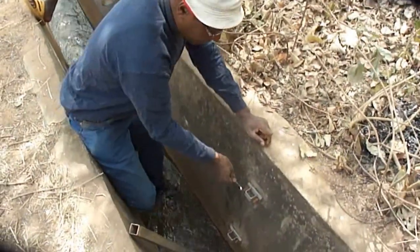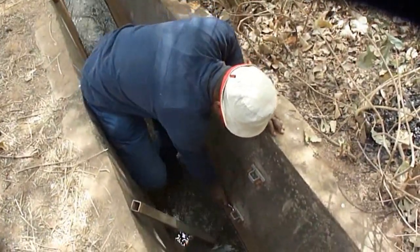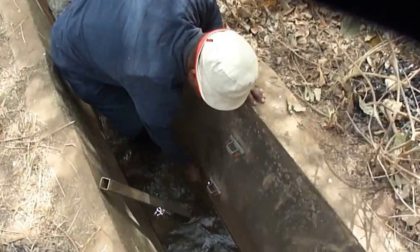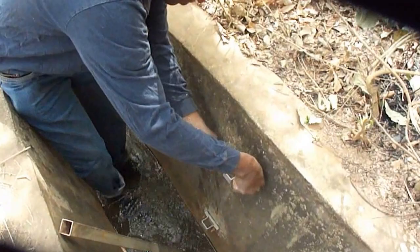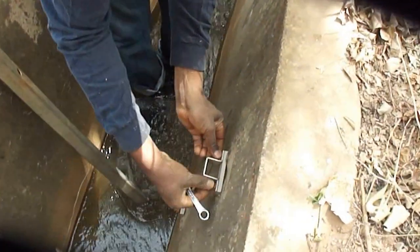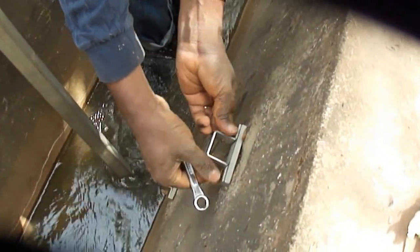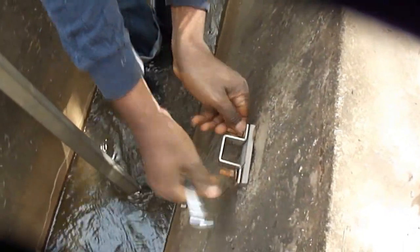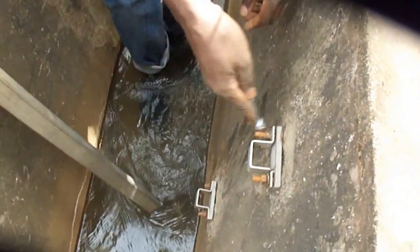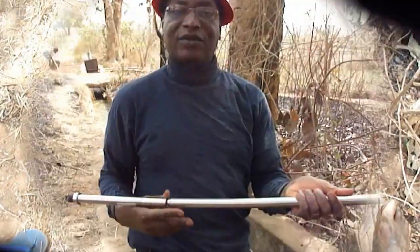What I will do now is to remove the cage. As you can see, you have to prepare this in the concrete wall before you bring all the system. This is the diver — the water level sensor.